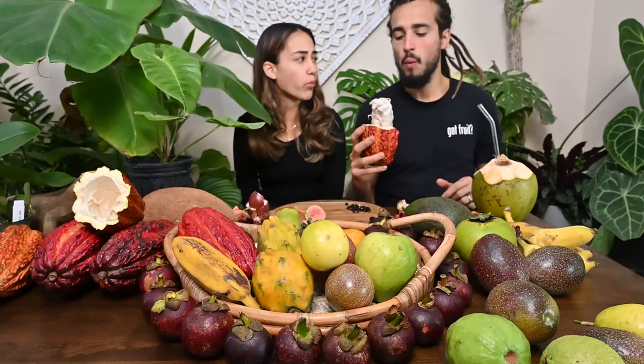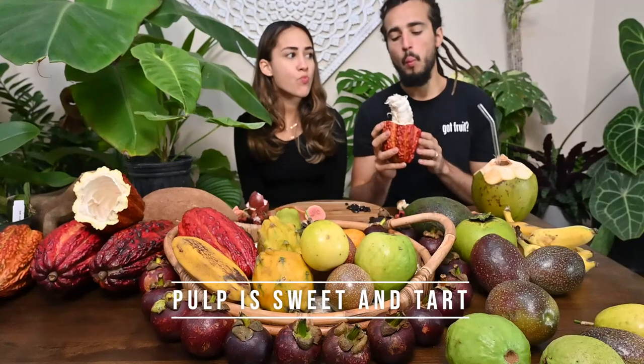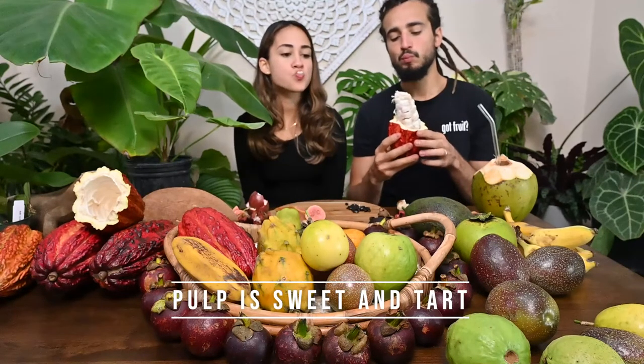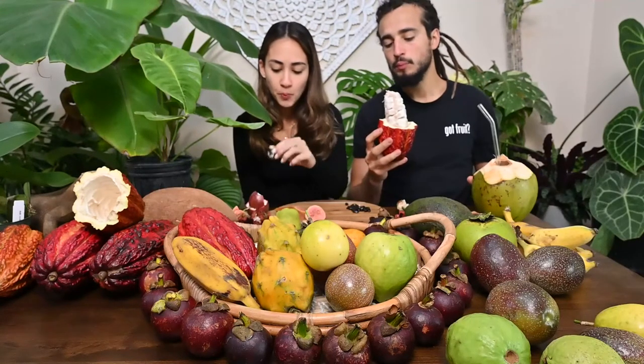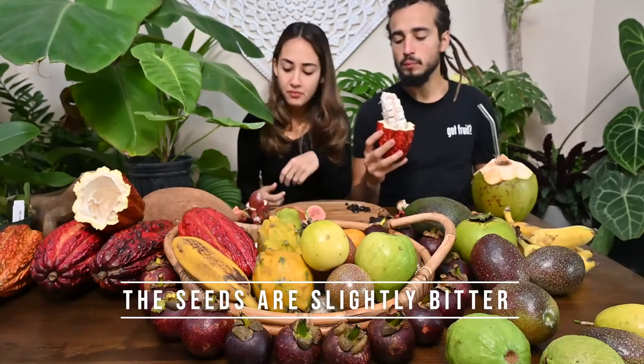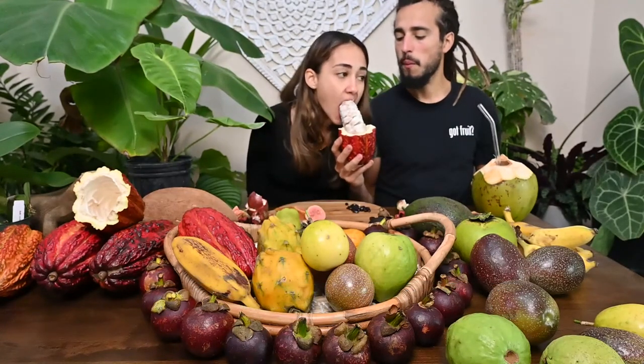I normally make the rice to go on top. If you're ready to eat it, it's really delicious! That's really good!